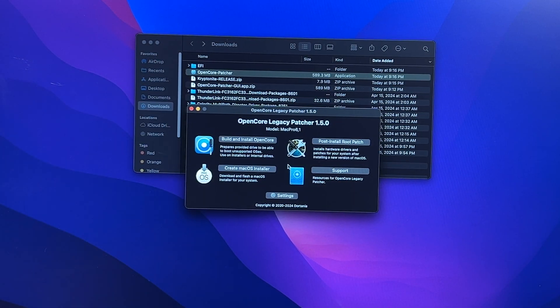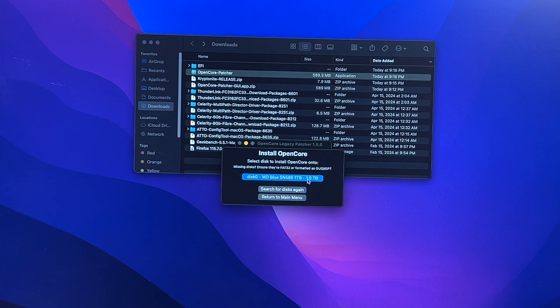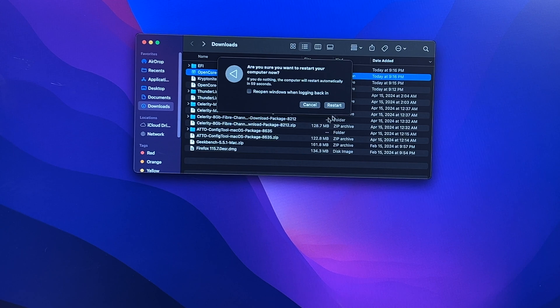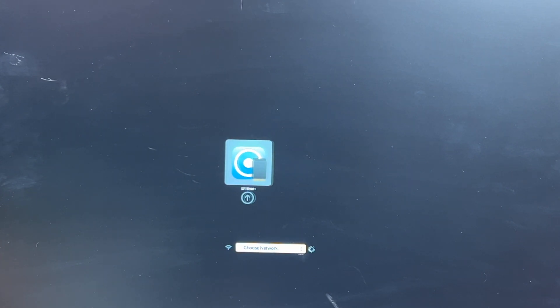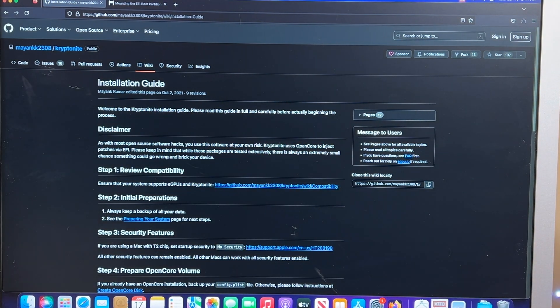Before you do anything, make sure you have OpenCore Legacy Patcher installed. Once that's installed, reboot the system and make sure the menu pops up. Hold the Option key when it restarts, hit EFI boot, and boot into OpenCore. Here's the installation guide for Kryptonite. You might want to review the compatibility first, but I already know this works — I've tried it before — so we're going to follow these instructions and it should just work.